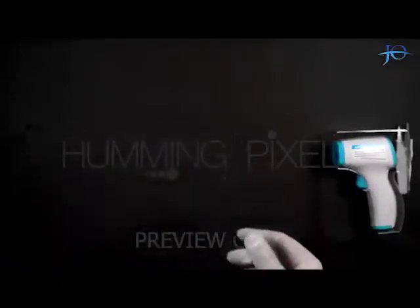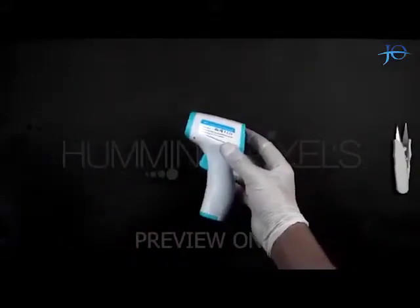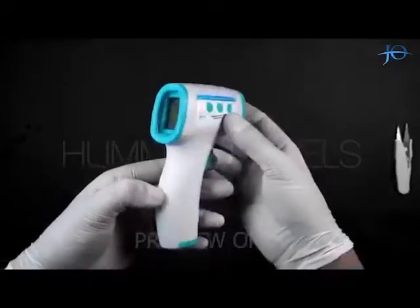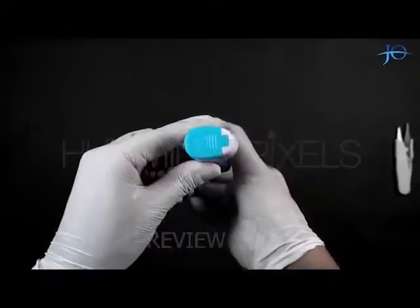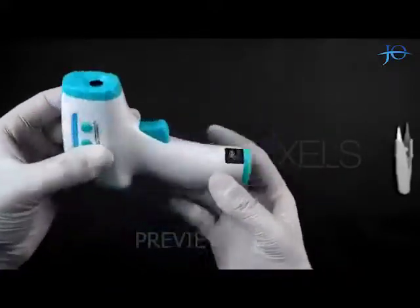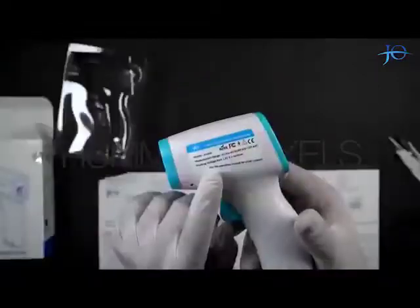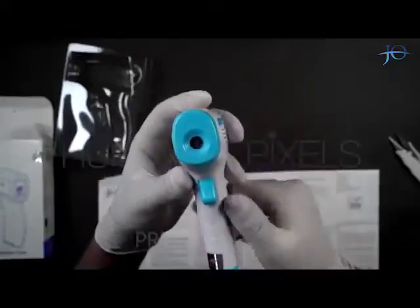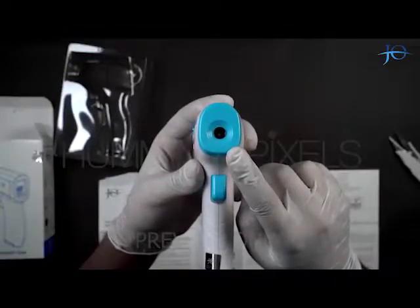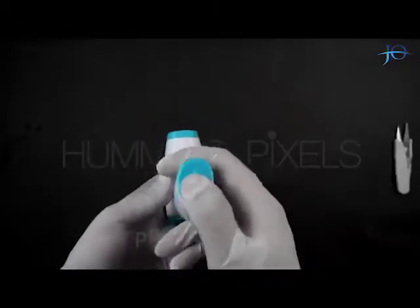Let's keep this aside and talk about the product. The quality of the material used is good. There is a hallmark on the device with the Joe Pharma logo and manufacturing date on it. The model number is also written on the gun along with the measurement and battery specifications. The sensor used in this product is made in Taiwan and is of the finest quality and accuracy.